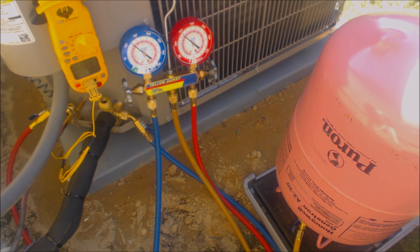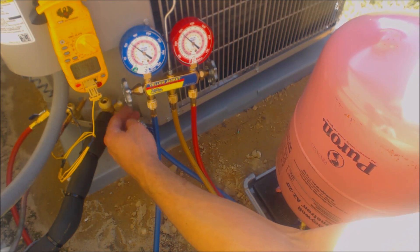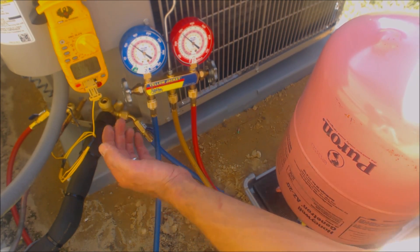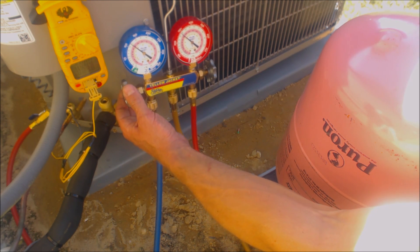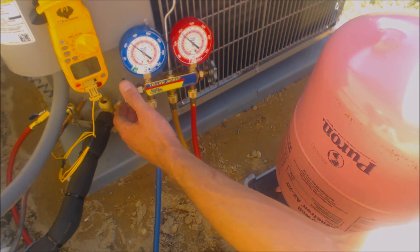Subcooling is correct if you are within plus or minus three degrees. So if it's calling for 10 degrees target subcooling, it works at 7 and it works at 13, but 7 is on the low end. I want to have a little extra refrigerant in there in case future techs are attaching, detaching, and taking refrigerant out of the system.